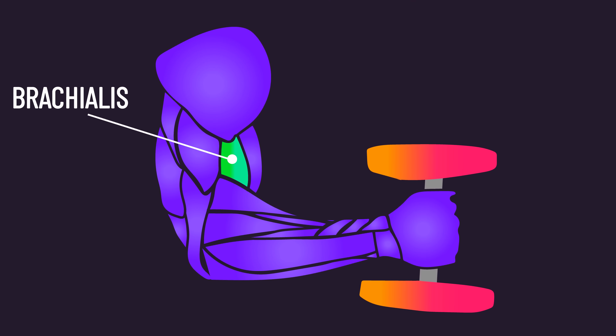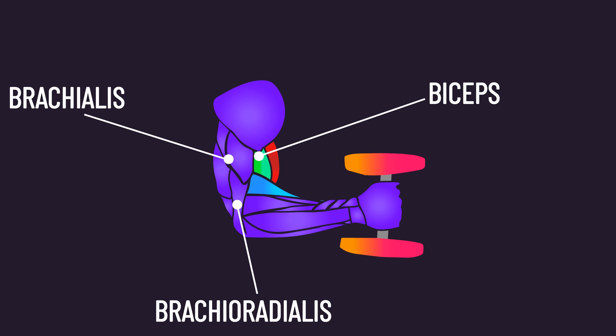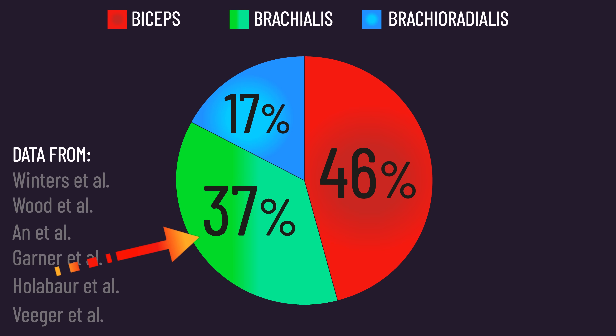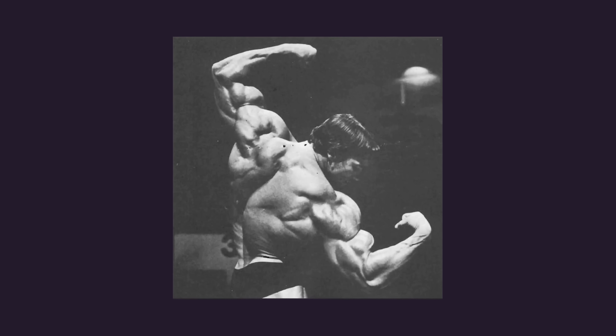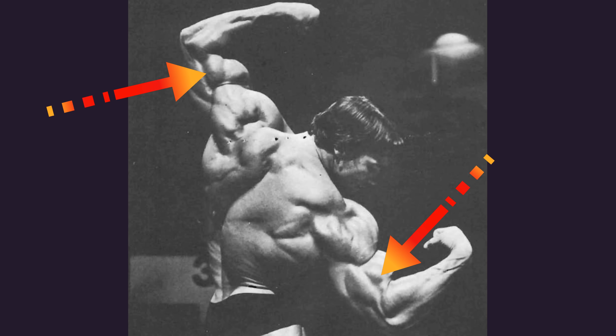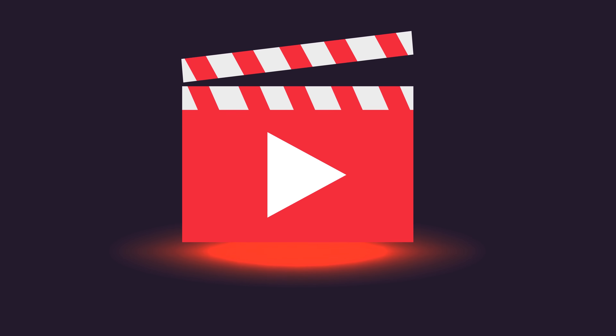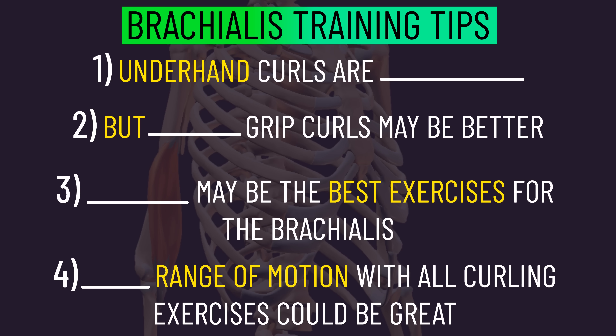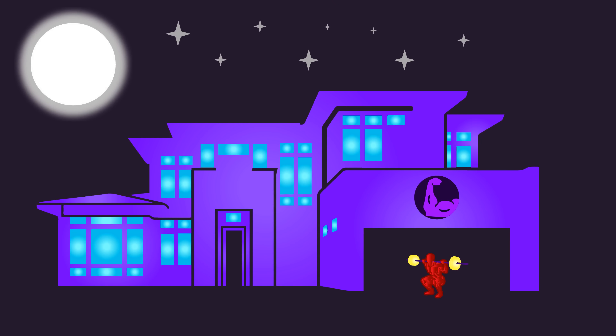The brachialis is part of the elbow flexors, alongside the biceps and brachioradialis. Though the biceps is the largest elbow flexor, the brachialis isn't far off, while the brachioradialis makes up a smaller part. If the goal is to optimize arm hypertrophy, the brachialis cannot be forgotten about. In this video, we're going to be uncovering some training tips related to developing the brachialis. Welcome to the House of Hypertrophy.